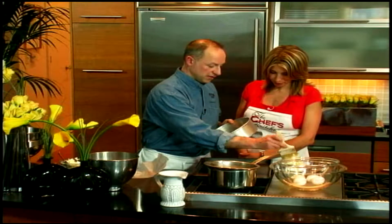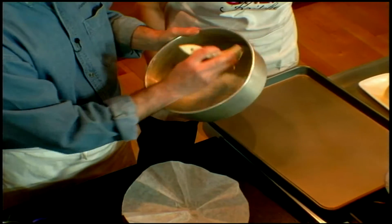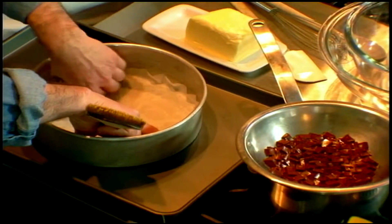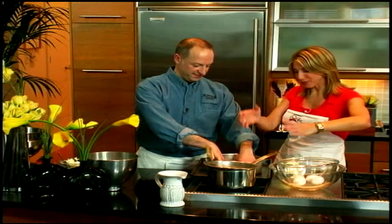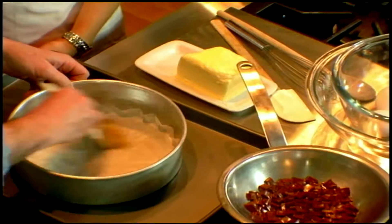Parchment paper is simply unwaxed waxed paper. And then there, you have a wonderful circle that will fit the diameter of the pan. I'm going to take some softened butter — or you can melt it, or simply use one of those non-stick sprays. That's a great tip for people at home, because I myself have put the pan on the piece of paper and cut around it but it's never the right size. So this really helps.